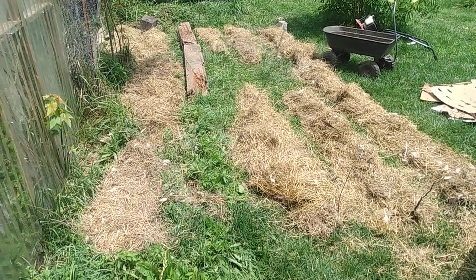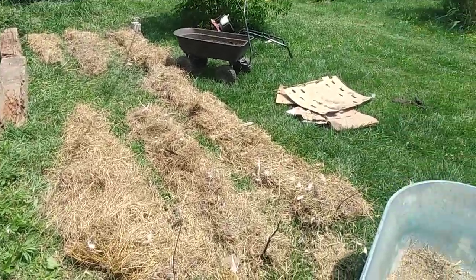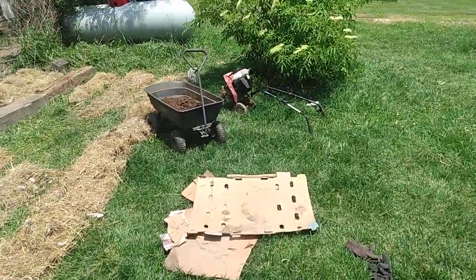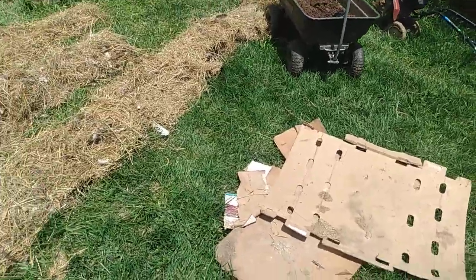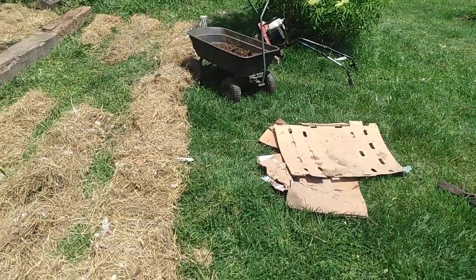I was going to till it first, but my tiller got all clogged up from the grass — you can see my little tiller in the background there. All that cardboard trash is from the chicken house. An easy way — not the best way maybe — but an easy way to clean your chicken house out is to put cardboard down first, and then your hay on top.